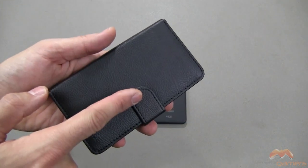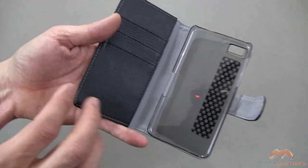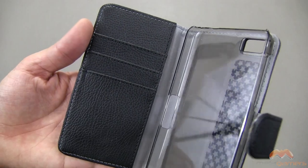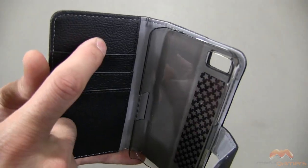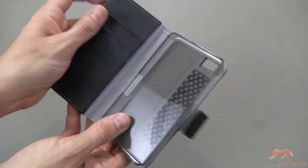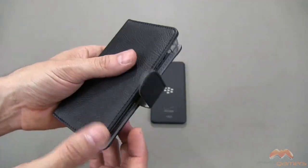There is a magnet right here that's going to help keep this closed. Along this side you've got some pockets where you can throw a business card, maybe an ID, a gym card, whatever you want in here. Generally speaking, you're able to fit one card in each slot. And then back here, you can tuck in some cash.